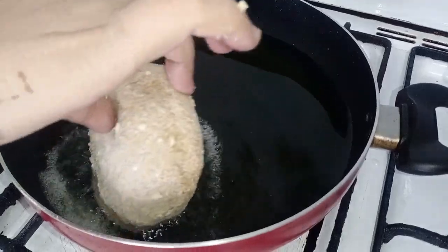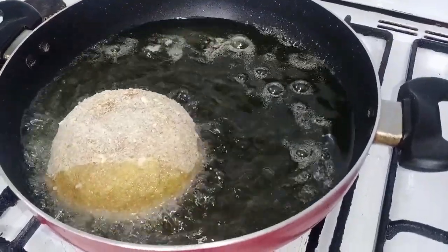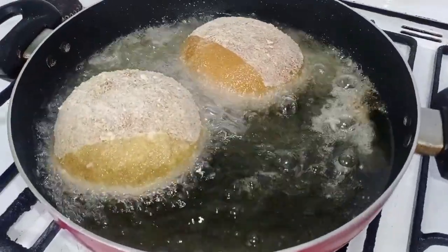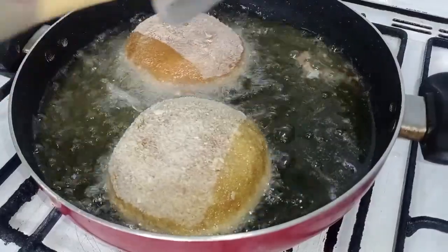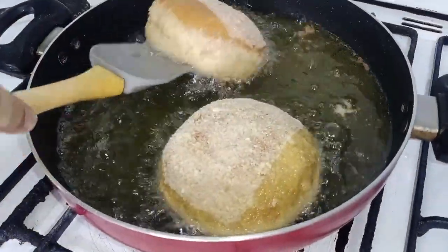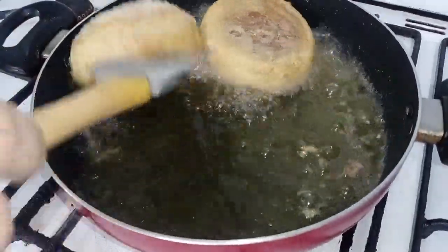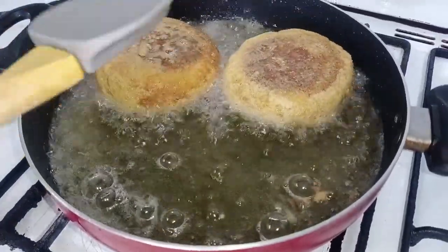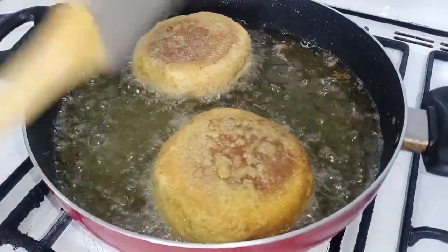Let's fry them — we will add one burger at a time, then add 2 burgers together. We will flip them and change sides so they fry evenly. We fry them for a little while.